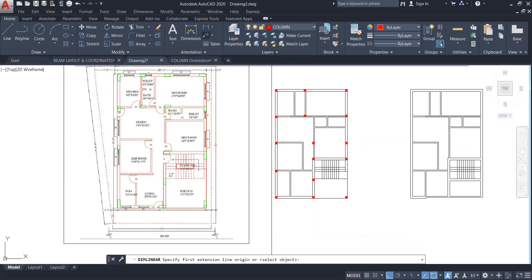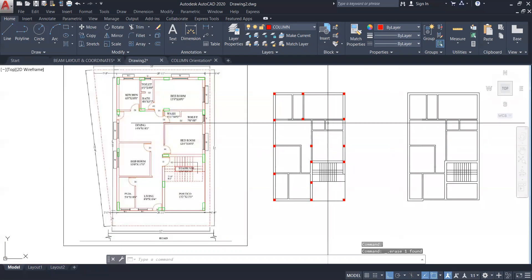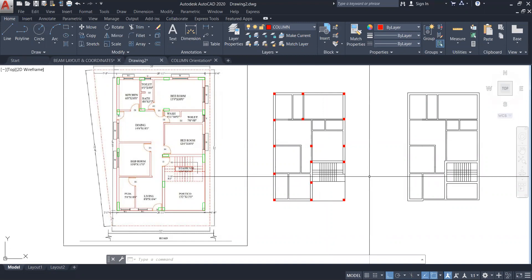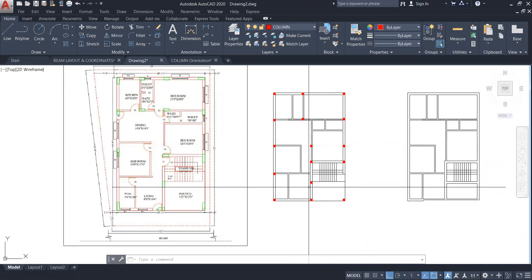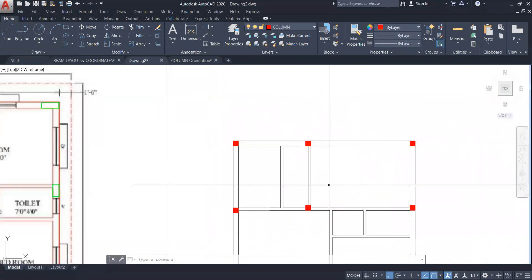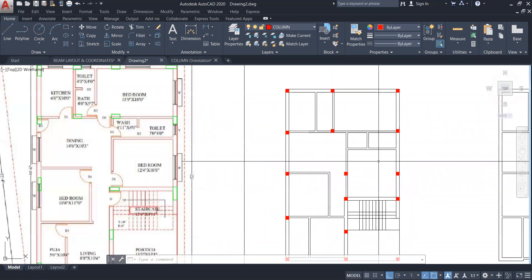Let me see the distance between these two columns. We can proceed with this column placement. I'm doing this as a demonstration — don't just follow me, you have to think on your own. This is your project. Now what you have to do next is make the beams. See here how I'm making the beam. Wherever the wall is running, your beam will also run — am I right or wrong?